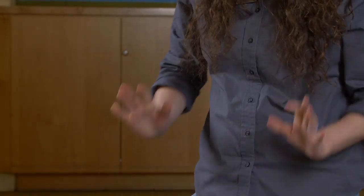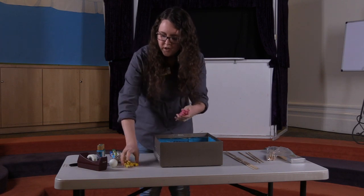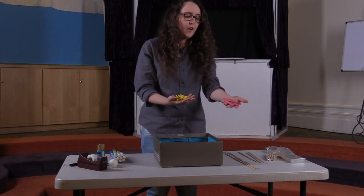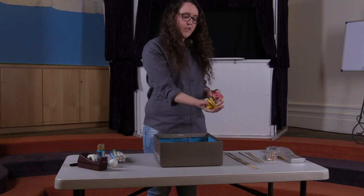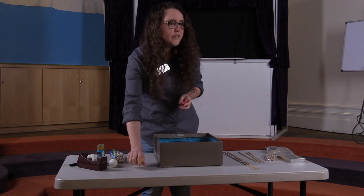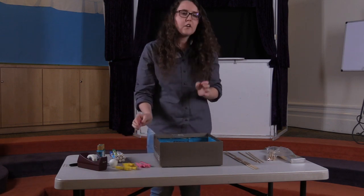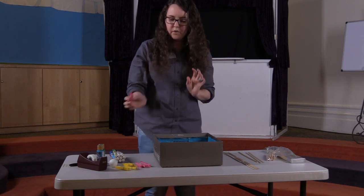Once you've decorated your shoebox, you're also going to take your clothespins. You're going to have eight total — take four of them and decorate them with one color, and four with another color. Those are your teams, your soccer players. You can decorate them with markers, put googly eyes on them, make them look like little people — whatever you want.